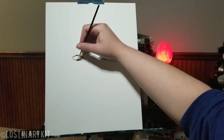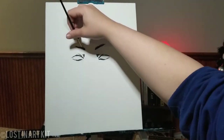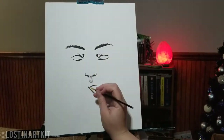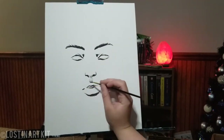Hey guys, today I'm going to be doing a quick grayscale painting of my demon girl character. I'm using Magic Fly acrylic paints, as I have been for my recent acrylic paintings.